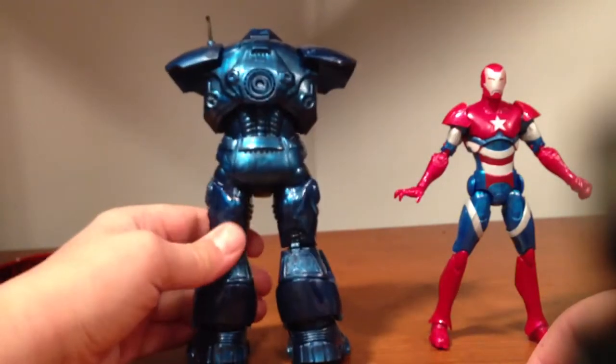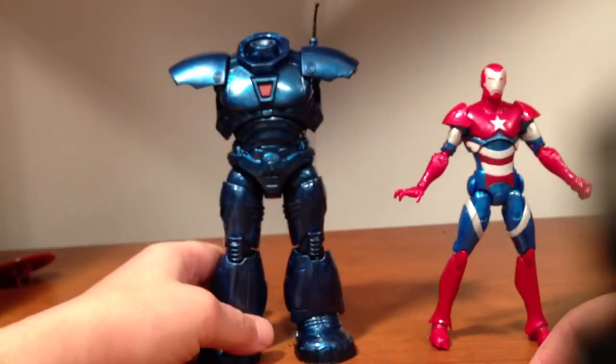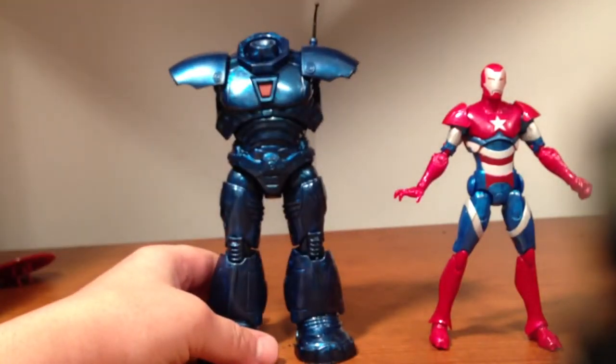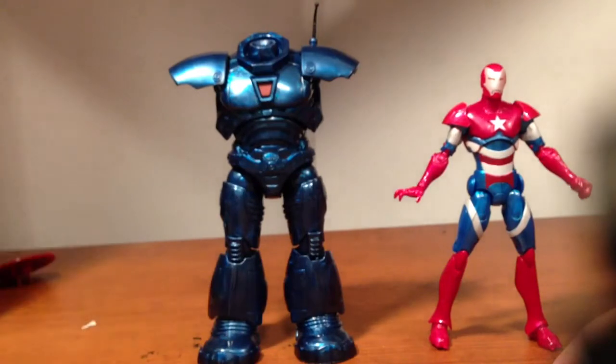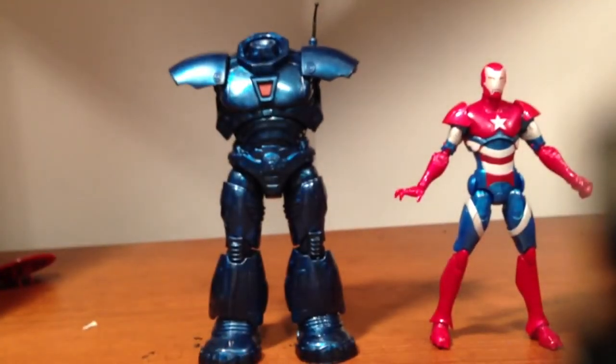If you guys can find these, if you're a Marvel Legends fan I'd recommend picking them up. Because I don't even know if they have an Iron Patriot figure — there's so many Marvel Legends figures, I wasn't really into them back then. But yeah, that's that. Take it easy, guys.